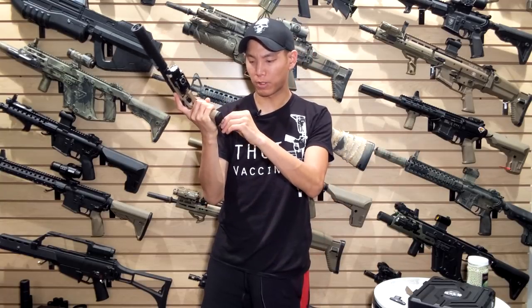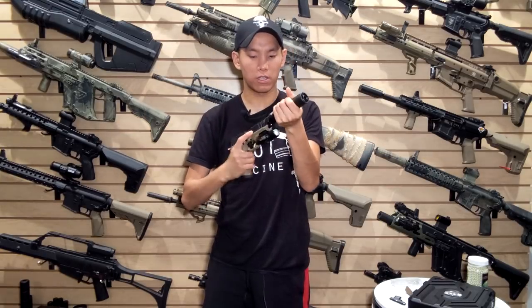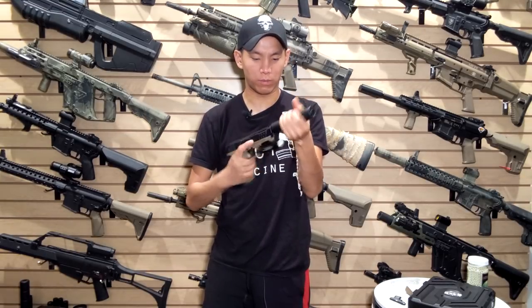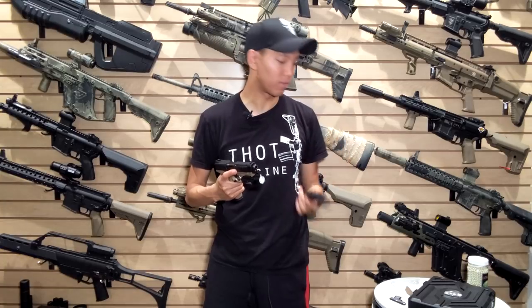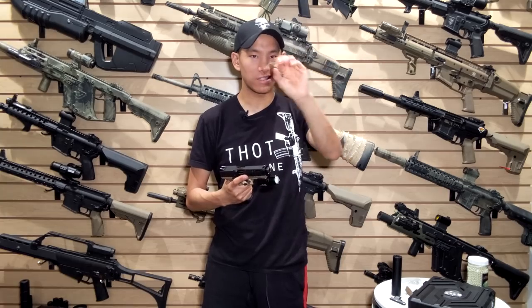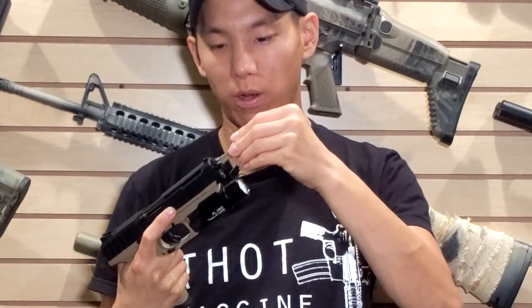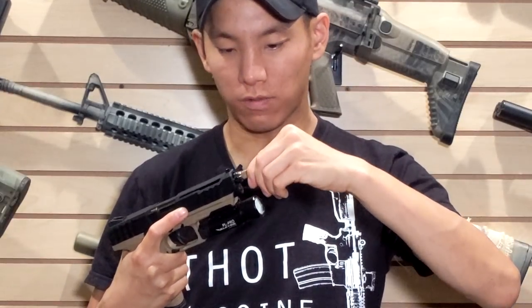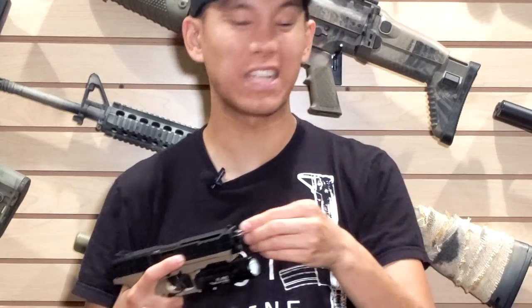You also have the hop-up adjustment tool here. Let me remove the suppressor — this is the Battle Owl G&G suppressor that plugs in, and they supply that as well. You take this hop-up adjustment tool which comes out of the back strap, stick it into the barrel, and rotate it until it locks in and finds its home. Then you can spin it to adjust the hop-up. It's kind of cool because you don't have to open the gun — normally you'd have to take off the slide to get to the barrel.